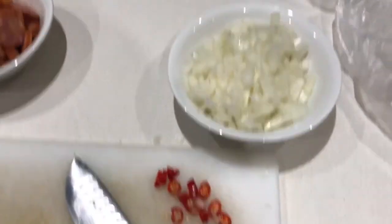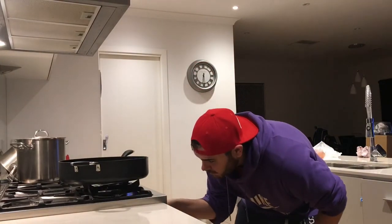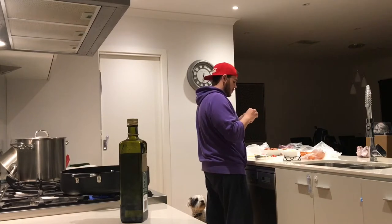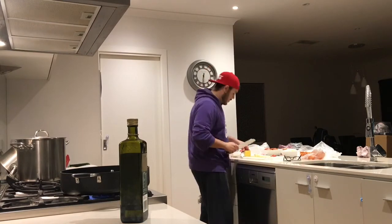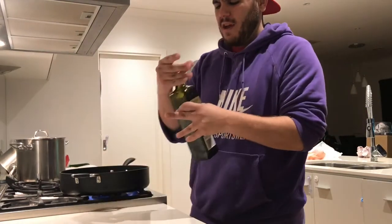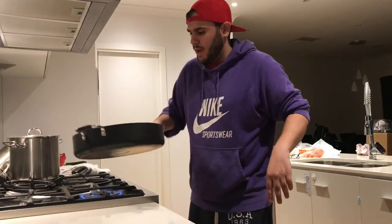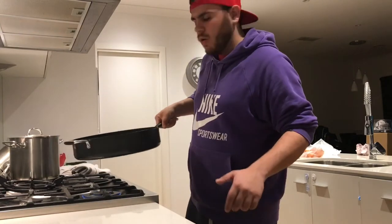Once you've got all your core ingredients prepped, it's time to start cooking. Ignite your flame and preheat your pan. Put about 50 grams of butter in with about a teaspoon of olive oil. You want that nice melting butter — when you've got that butter melting, turn the heat down a bit. You don't want to burn the butter, you just want to get it going. First ingredient that goes into the pan is the chorizo sausage.